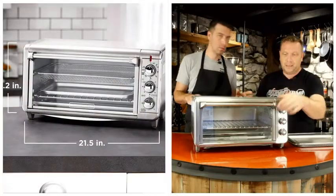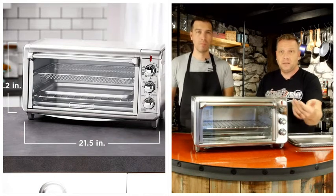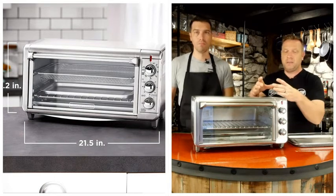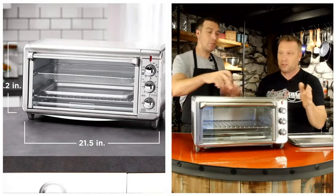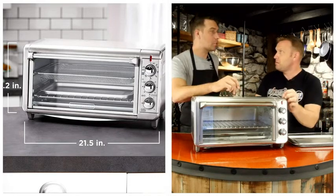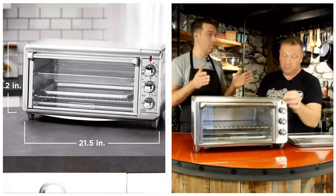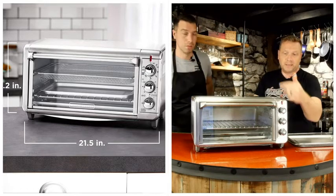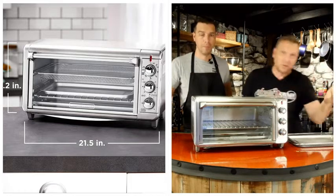But what else does it do? This is an actual oven. If you have a pizza — little mini pizzas or whatever, or if you make your own — you can actually put a pizza stone in here. There's a small one that fits, and you can do personal pan pizzas on a stone. It goes up to 475 degrees, so there's lots of heat in there. Works fantastic for that.